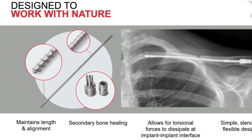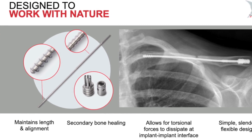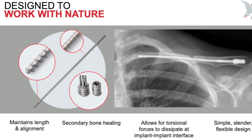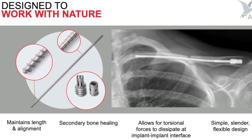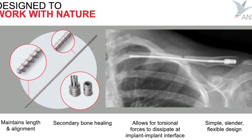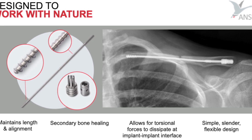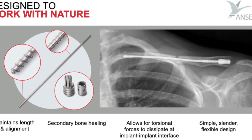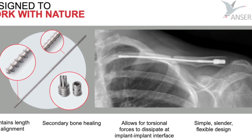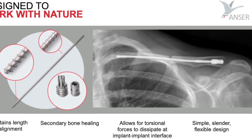During movement of the arm and shoulder, the clavicle rotates around its longitudinal axis. When fractured, the fracture elements can rotate to a different extent or in opposite directions. To prevent friction on the bone-implant interface, loosening of the implant, or hardware failure, the Anser lateral fixation device allows rotation around the Anser clavicle pin while continuing to secure the optimal length. The torsional forces will dissipate within the implant-implant interface.